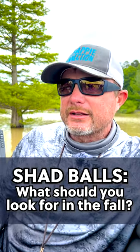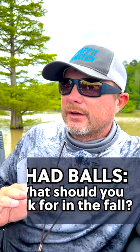Hey guys, Brad Chapel here. I got another fall tip for you. If you're in an area and you're side-scanning and you see an area that has a lot of shad just scattered about, that's probably not the area you really want to fish.